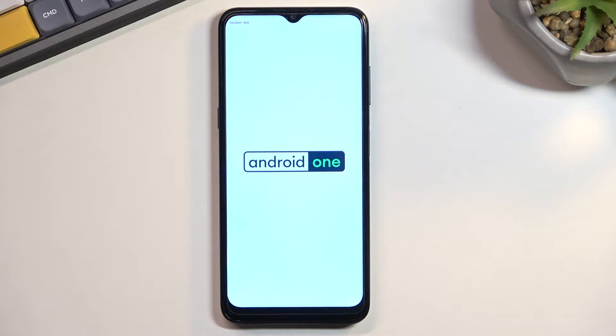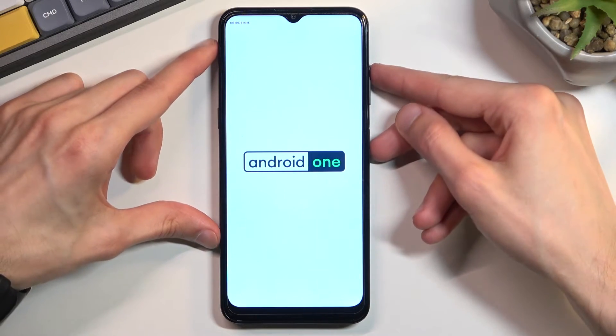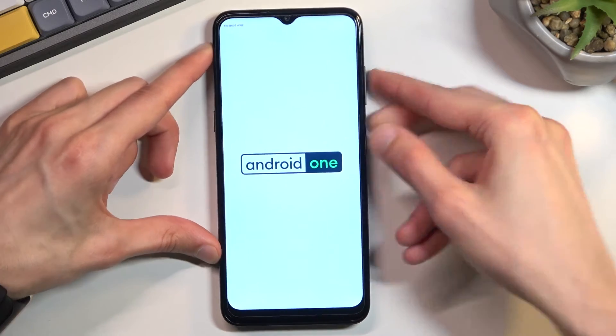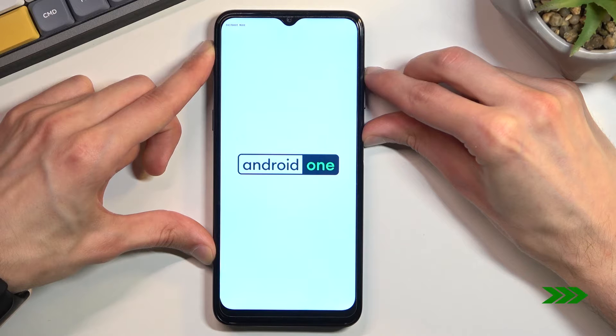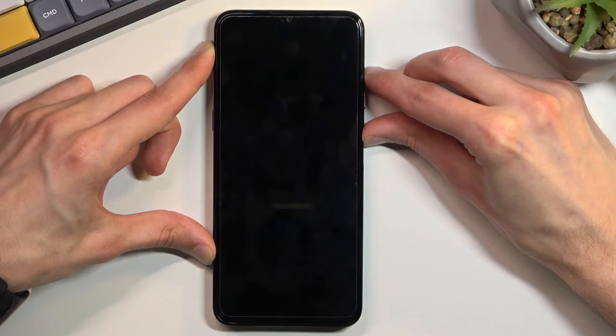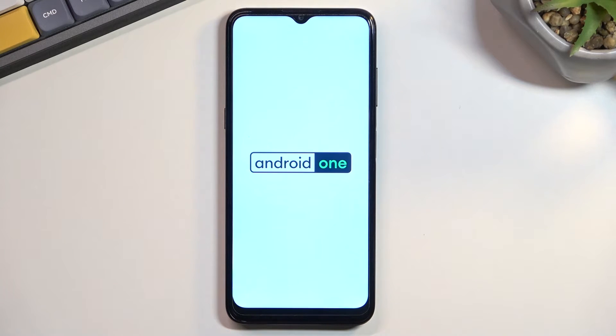That is how to boot into fast boot mode. To leave this mode, you want to hold the power key and volume up until the screen turns off. Once it turns off, you can let go of the keys and simply wait for the Android system to boot up.